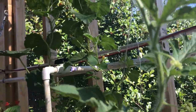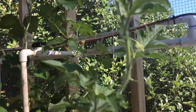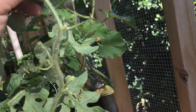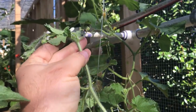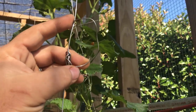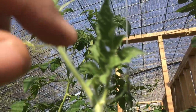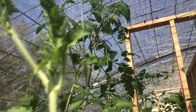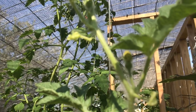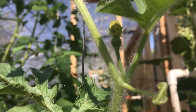Watermelon — these are sugar babies, only about five pound watermelons. This one needs a bit of training to get it back up to its wire. All I do is cut a piece of wire, make a loop, and run the plant through the loop. Some of them are cooperative and put a tendril out on their own. Look at that little baby watermelon fixing to form right there — that's awesome!